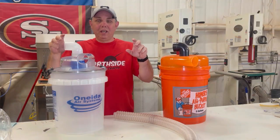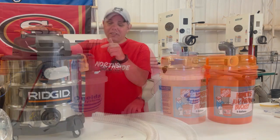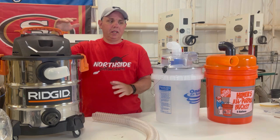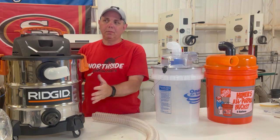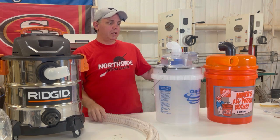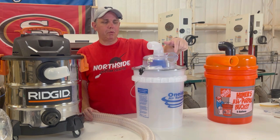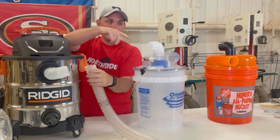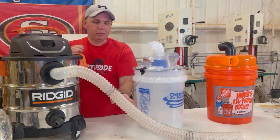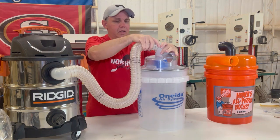Now the boring stuff is over. I'm going to show you the vacuum we're going to use on both of them. I cleaned it out and put a new filter in. This is a Ridgid 10-gallon 6-horsepower. I have a bigger one, but if you're using a bucket you don't need all that volume — you actually want the smallest vacuum with the most horsepower. The elbows that come with it just go on there; you can use hose clamps but I'm just hooking it up for this test.